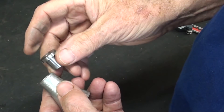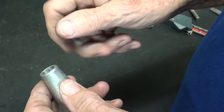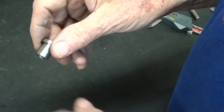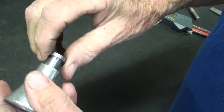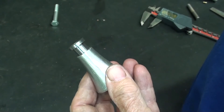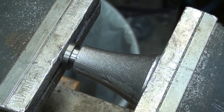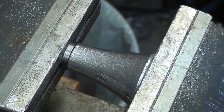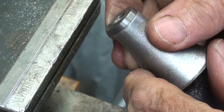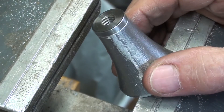I'll go ahead and press the bushing in now. I'm a little worried because this wall is so thin and this is cast aluminum — very liable to crack. I filed the end of the bushing into a slight taper and I'll put a couple drops of oil on there. Cross your fingers. No cracks, no splits, no errors — thanks for crossing those fingers.